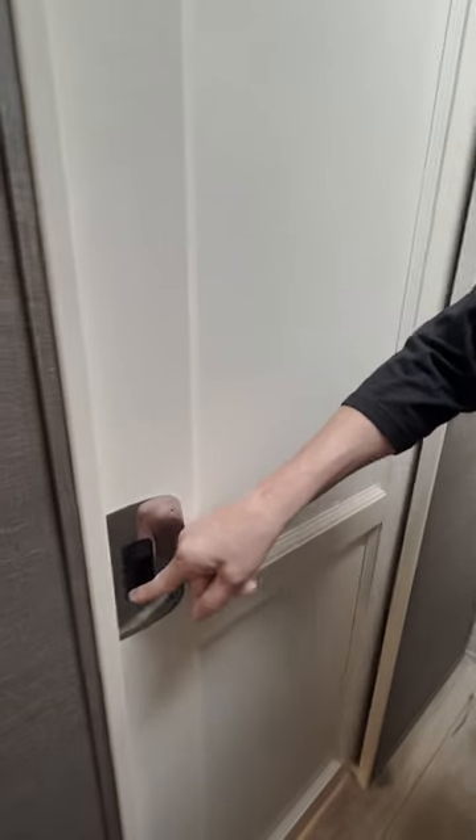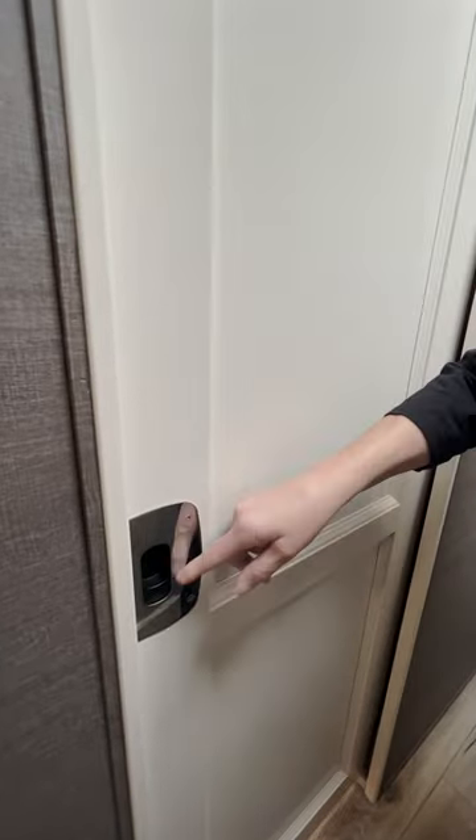Have you ever used an RV bathroom before? No! Well, I've got some things to show you. It starts with the door. Press down here, all the way over, press up. You're locked in.